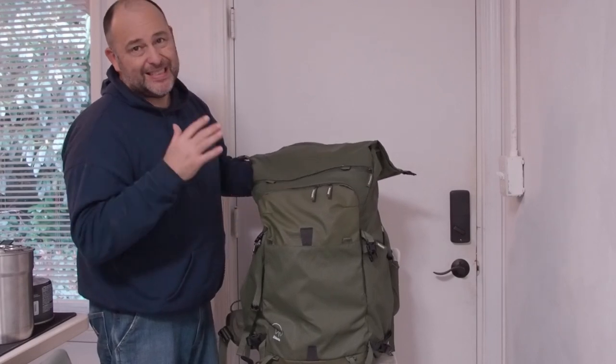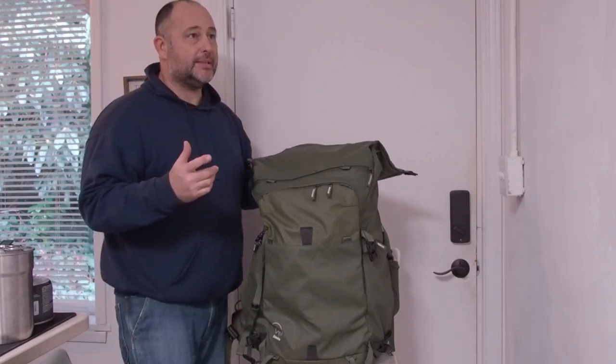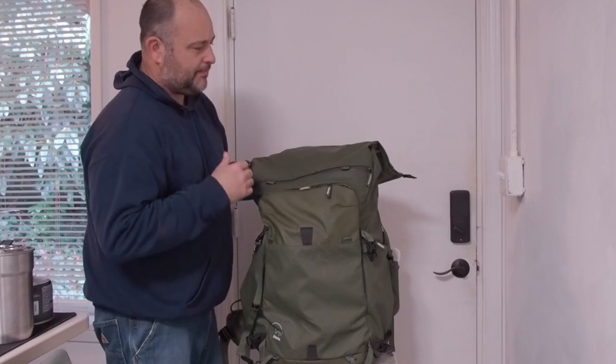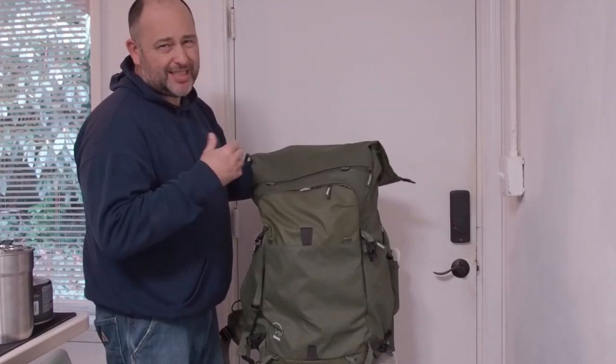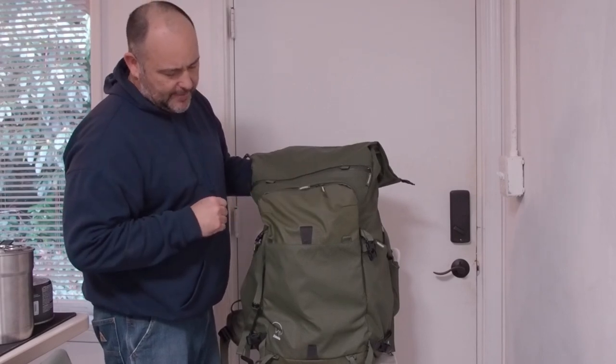Comfort so far — last time I took it out, my shoulders hurt for three days. I just have to see if I need to change how I'm carrying it. Maybe I need to adjust the sizing. I'm still working on that.